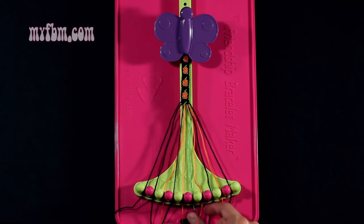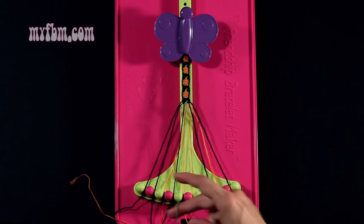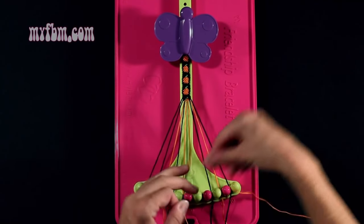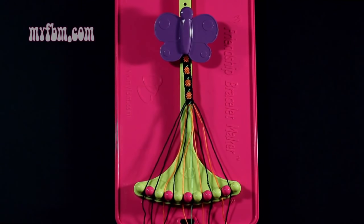Step number 21: you're going to take the orange string from slot number 7 and make a single left, single right hand knot with string number 6, which is green. Make your backwards 4, pull through once, your regular 4, pull through once. Green string in slot 6, orange string back in slot 7.